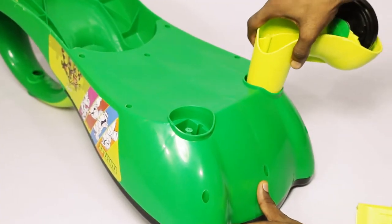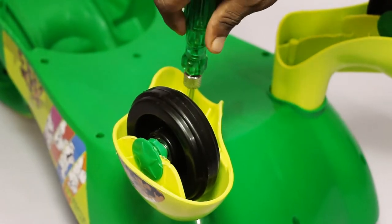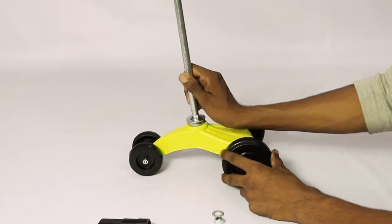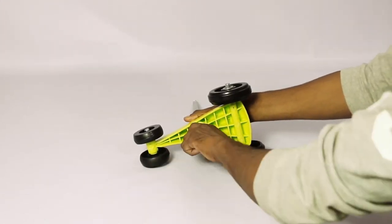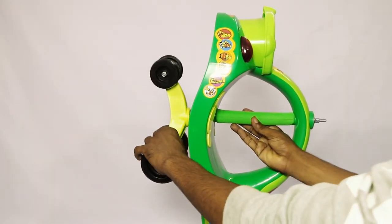Now insert the rear wheels into the car body. To lock the wheels in place we need to screw each of them in. The next step is to attach the rod to the front wheels with a nut and washer using the hex key. Then guide the rod through the body and the foam pipe!